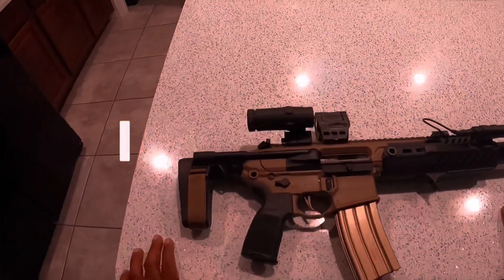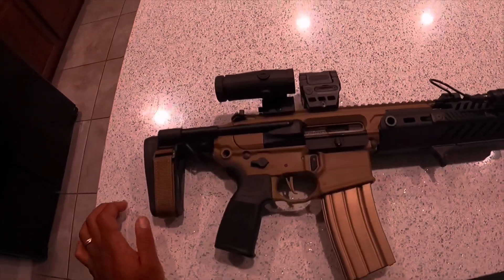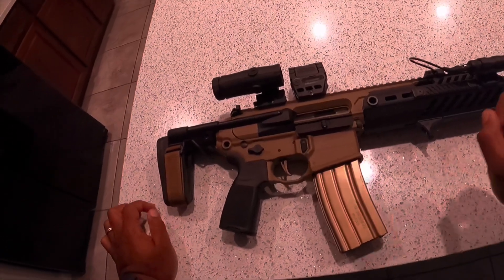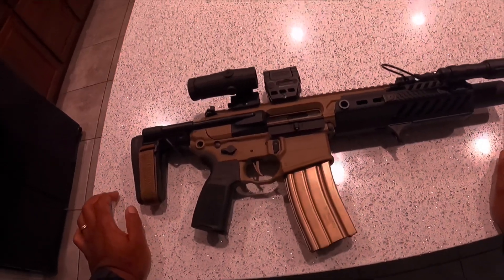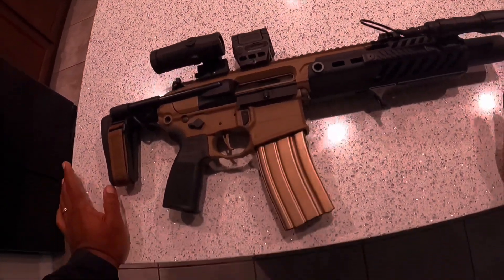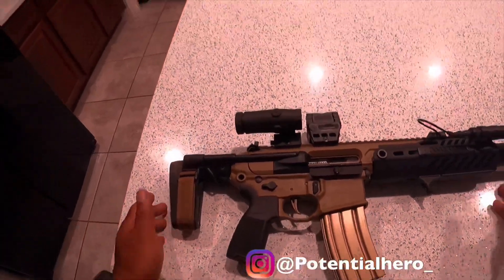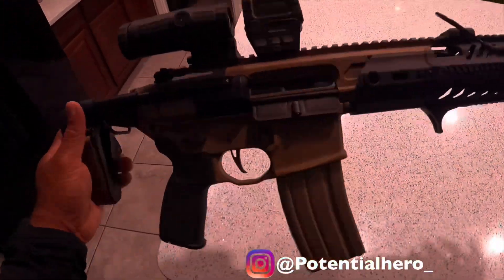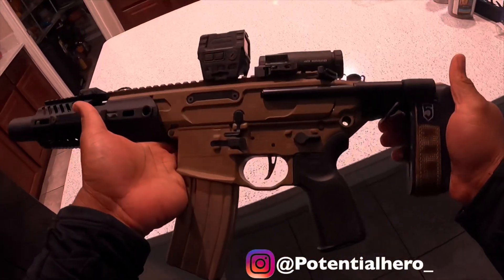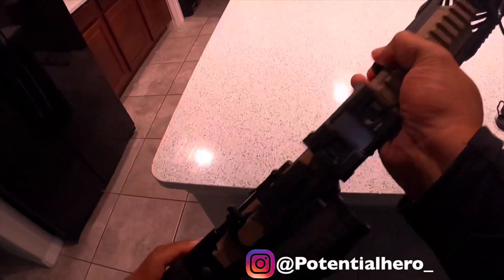This is the MCX Canebrake Rattler. It is 300 blackout and I think the barrel is 5.5 inches. Comes with a FOX suppressor — whatever you want to call it. She's a beauty, man. Pretty.